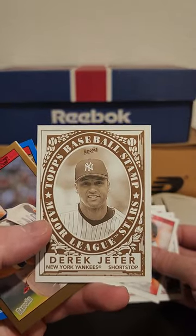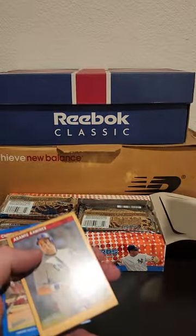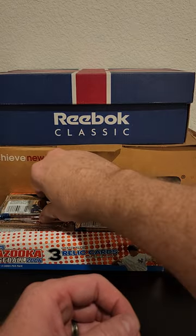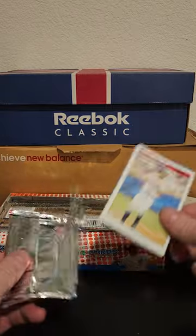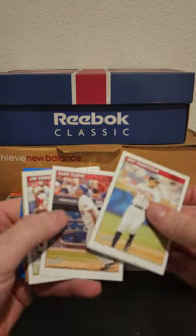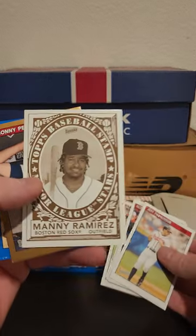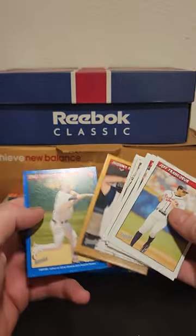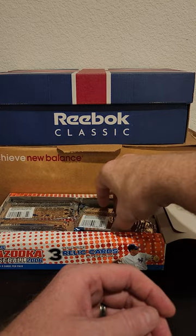We got Pujols, Pedro, King Felix — and that's a Jeter. As some of you may know, my PC's middle name is Jeter. I might have a bit of a Jeter addiction — I don't know. That's not a recent development; I've been a Jeter fan since '98.